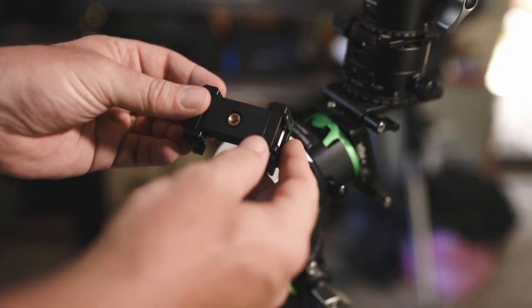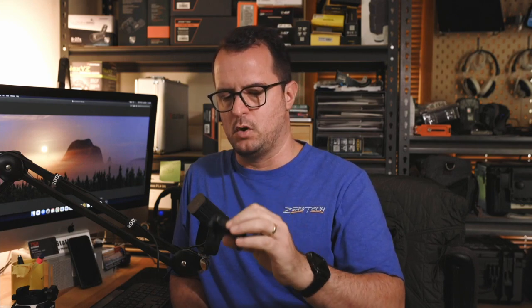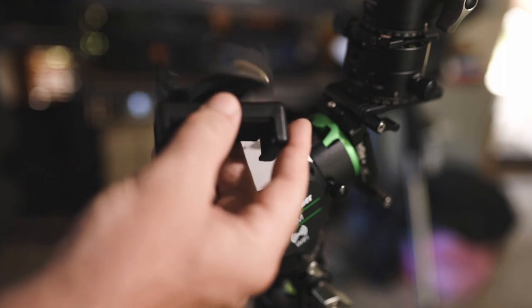I already had one part, and the only other part I needed to buy was this one here. The reason I bought this specific one was because of the thinner section in the middle, which is critical to fit between the little protrusions on the back of the Star Adventure Mini. I also needed the quarter-inch thread on the back of it — most phone holders have one on the bottom for tripod mounting, but I needed one on the back. Then all I had to buy was a quarter-inch male to quarter-inch male adapter to join the two phone holders together.